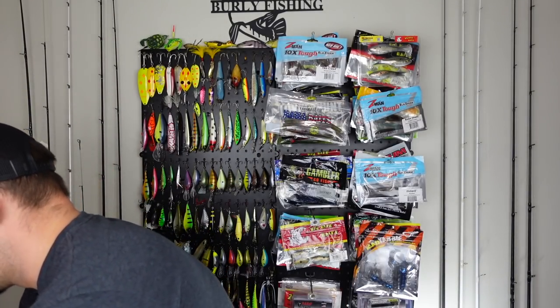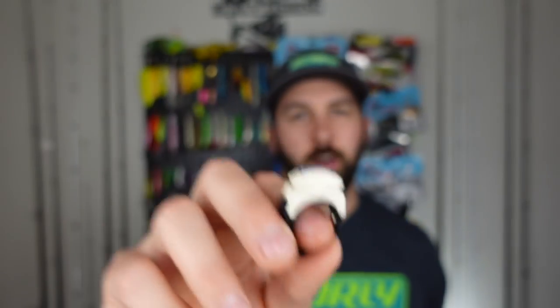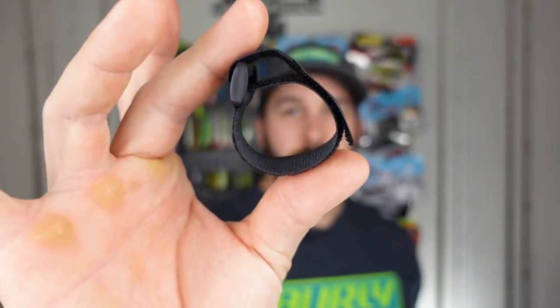So that's the first box. For $27.95 let me know in the comments if you think you're seeing that value. We had a full eight-count pack of the beaver-style craw, the JNCO 20-foot diving crankbait, the copper Azuma lipless, the Steel Shad blade bait, the Tackle Monkey branded line cutter ring, and two tie-downs. Did you guys see $27.95 worth of value in that? Let me know in the comments, and stay tuned — we've got the Halloween box next.